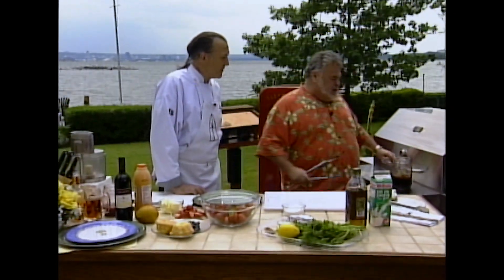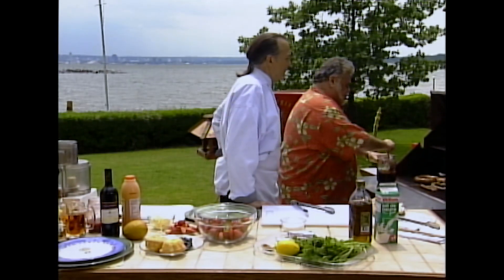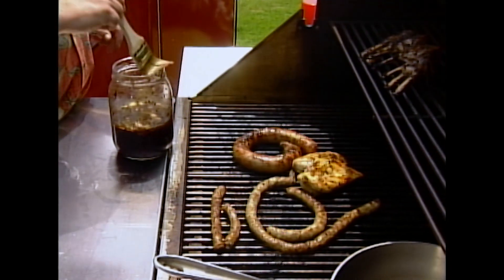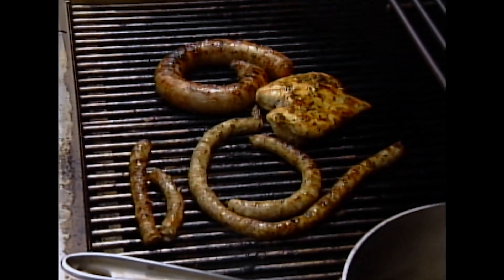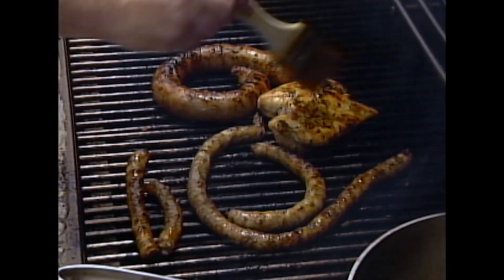I think everything's ready. You want me to give it a hit of the secret sauce — the chimichurri? That's Argentinian or Basque. It's a mixture of good vinegar, white vinegar, with herbs and spices. You let this marinate for at least two, three weeks, and a little bit of olive oil.